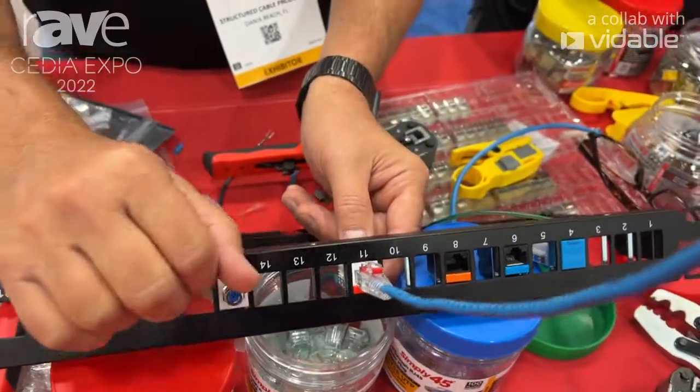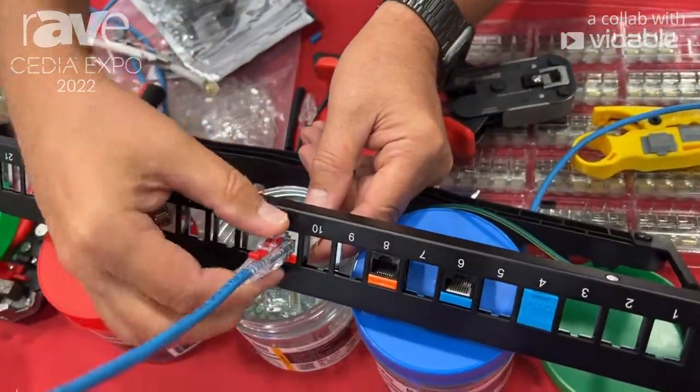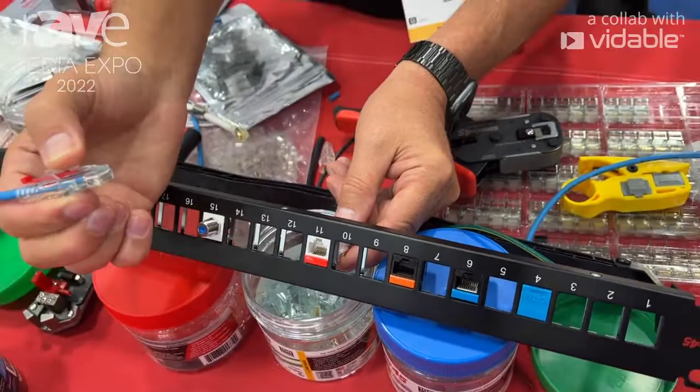And to remove the connector, all you have to do is slide the pin back up, depress the cable, and it's easily removed.